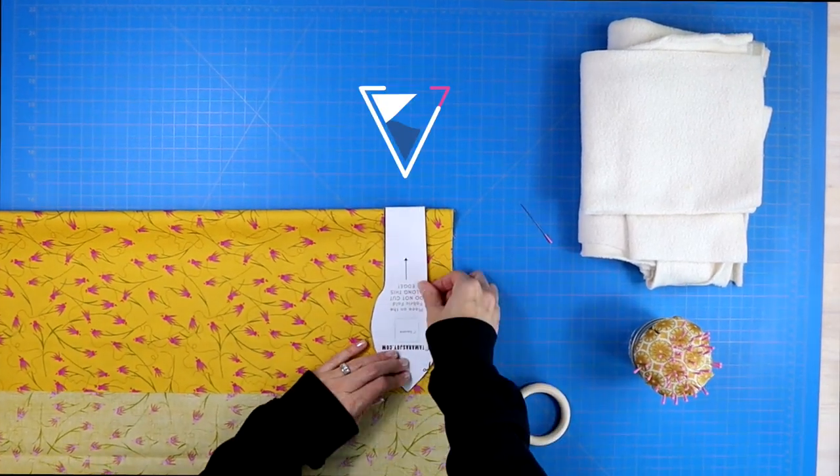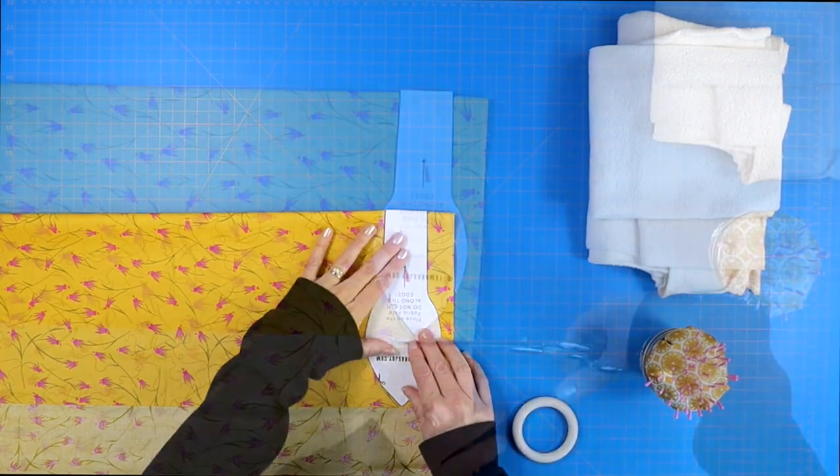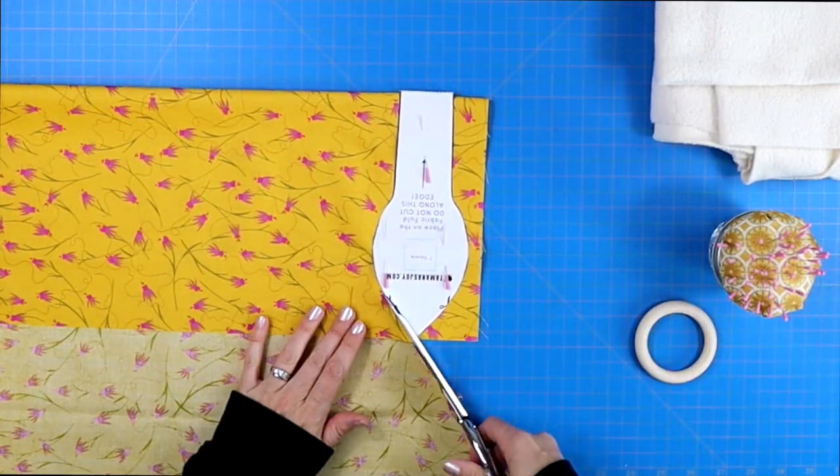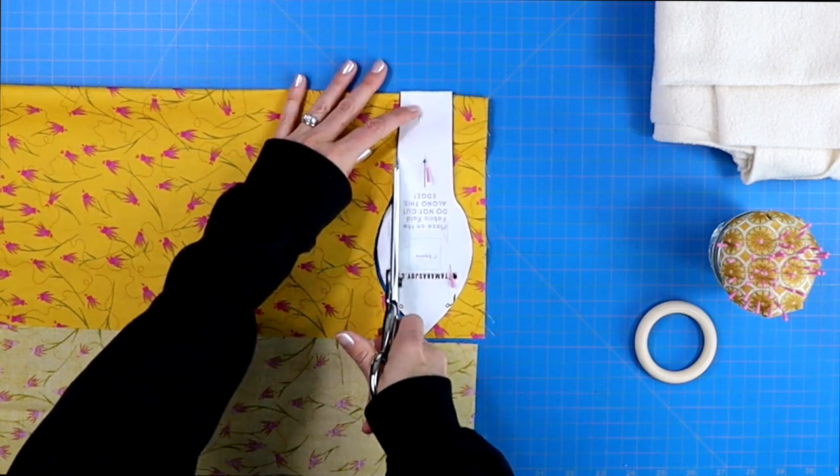Take your cotton fabric and fold it in half. Then take the pattern and lay it so that the straight edge of the pattern is laying along that fold. Pin it in place and then cut all the way around.